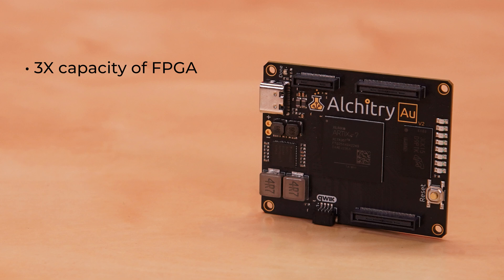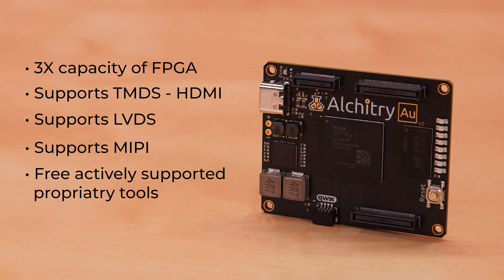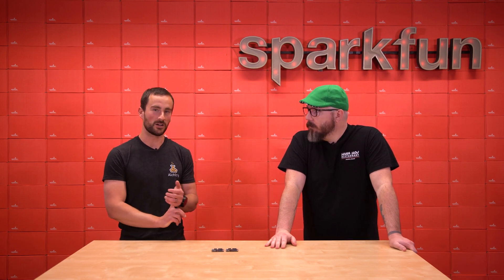The AU supports many IO standards that are not supported by the CU. In addition to basic 3.3 volt IO, you can do things like TMDS, which is used by HDMI, LVDS, which is used by many high-speed applications, and MIPI, which is used by many LCDs and cameras. The proprietary tools for the AU are free to use and actively supported, giving you access to advanced features like the Vivado IP catalog and Vitis. The AU also includes 256 megabytes of DDR3 memory. Moving up from the AU, we have the PT — it's really the AU's big brother, the choice if you need more IO, more capacity, or the gigabit transceivers.